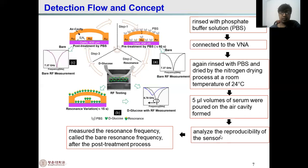The sensor's reproducibility is analyzed by examining the surface morphology using a surface analyzer. The resonance frequency is measured, called the bare frequency. After the post-treatment process, the flow detection graph shows the first step: washing with PBS solution. The gold layer thickness is 3 micrometers on the gallium arsenide base of approximately 400 micrometers. This is the pre-treatment process, taking 60 seconds. The bare frequency measurement is recorded.